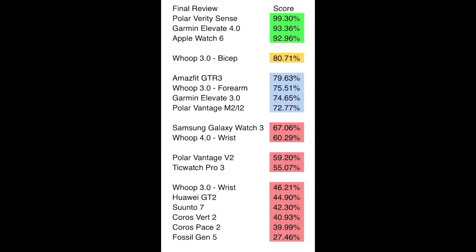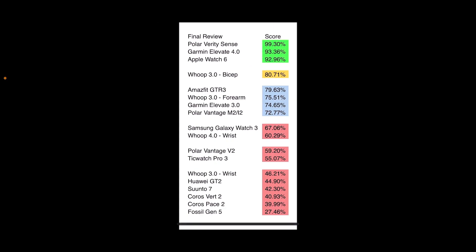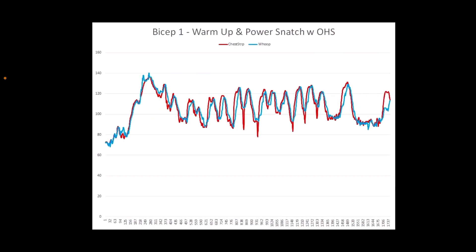Now this is the major summary list — you can take a screenshot and use it for future reference, looking at all of them broken down by their percentage of accuracy, banded amongst the typical grades in school. Then we have a sneak peek: here is the first workout with the WHOOP 4.0 when worn on the bicep.